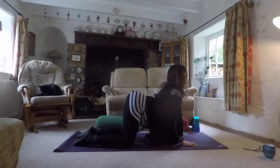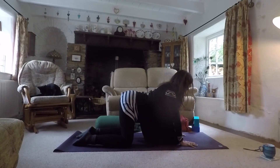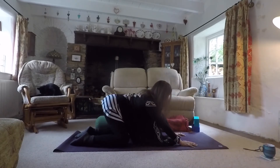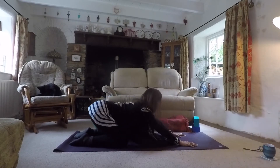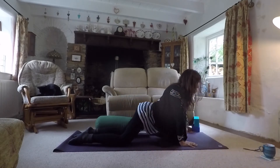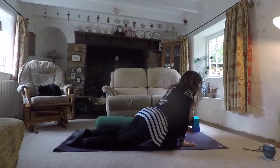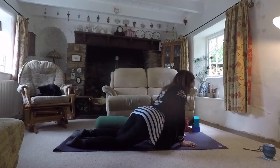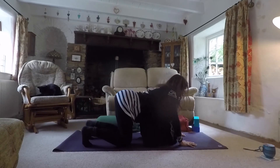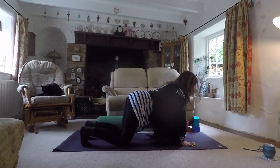Take another deep breath, shine the heart forward, then come back to neutral and start to move through your hips from side to side, or circle the hips all the way back and around. Just explore here — see what feels good, see what the body is wanting. Then tuck the toes, draw the hips back, press into the hands, and draw yourself forward, taking a couple like this.